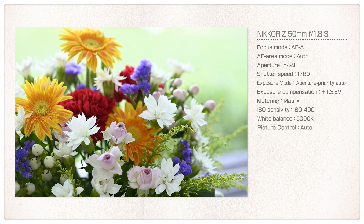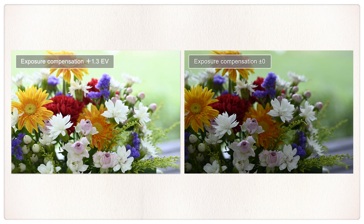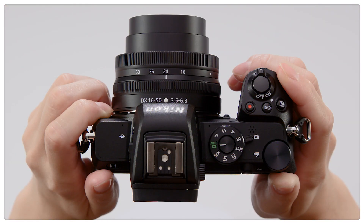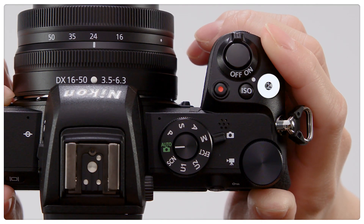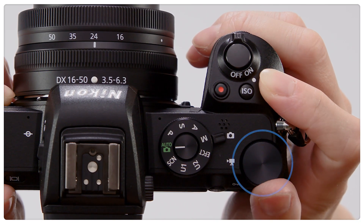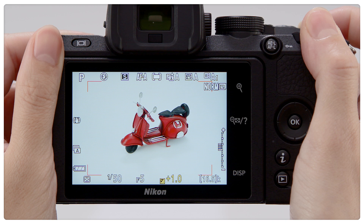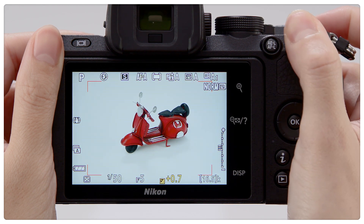Just changing the brightness can make a big difference in the effect a photograph creates. To adjust exposure compensation, hold the exposure compensation button and rotate the main command dial. Higher values make pictures brighter, while lower values make them darker.